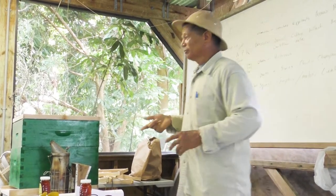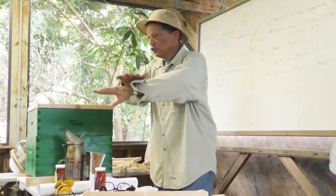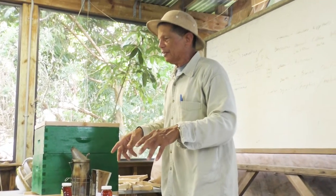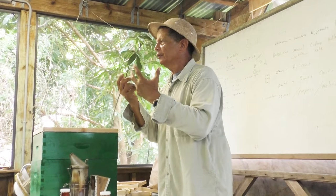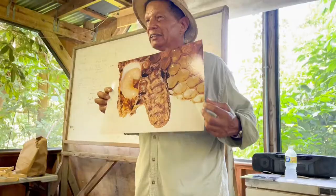You can take that weak hive and put a sheet of newspaper on top of another hive, just rest it on top. By the time they eat through the newspaper and start intermingling and mixing with one another, they get used to smelling one another and they will not kill one another.